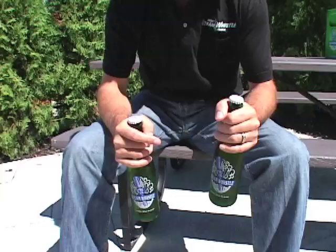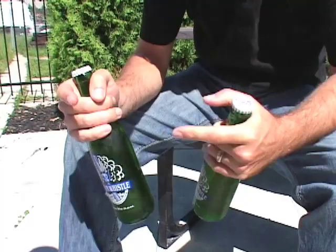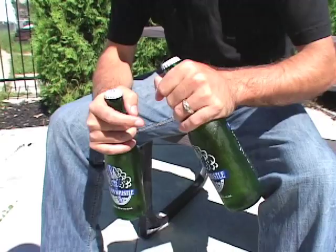You can just use another bottle to lever open the cap. Grab the bottle you want to open in your dominant hand. I'm right-handed, so I use my right hand. Grab it in your right hand and bring up another bottle that you're going to use to lever off the crown of this bottle.